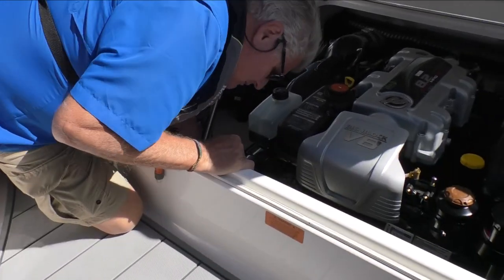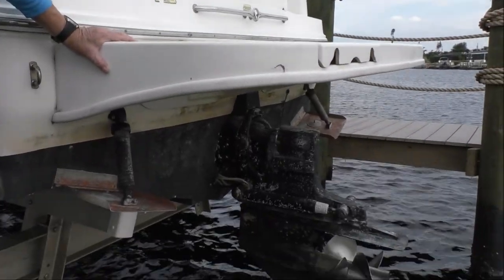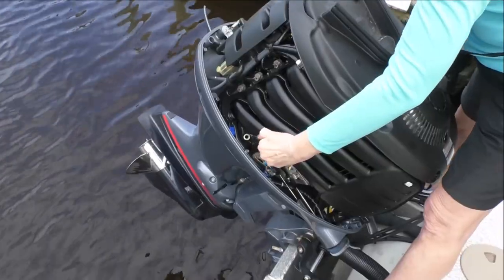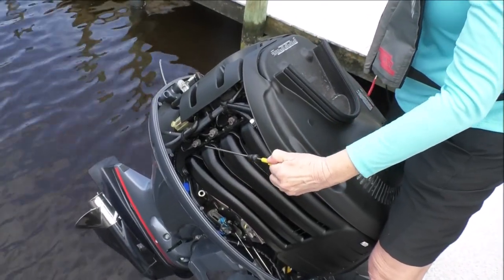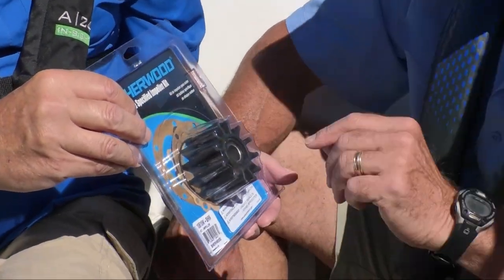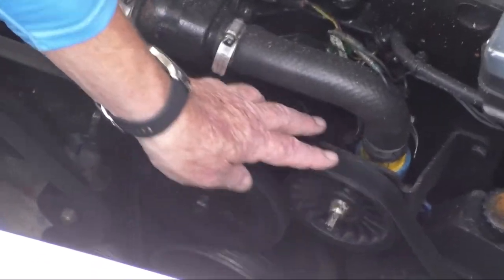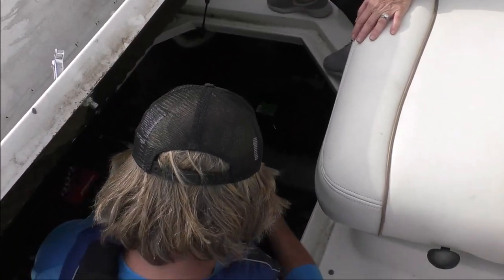Inspect for leaking water hoses and repair. Check for exhaust pipe blockage and clear. For low engine and gearbox oil levels, add oil. For water pump impeller failure, replace it. For worn alternator or water pump drive belts, replace them if they're frayed or shiny.